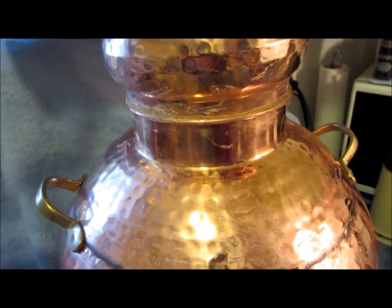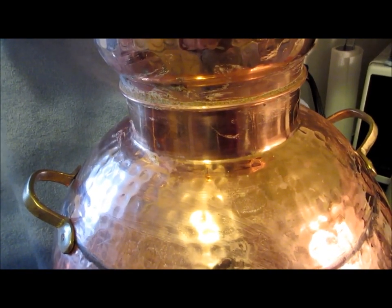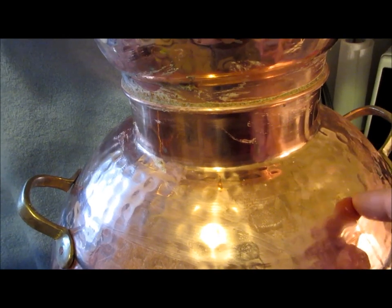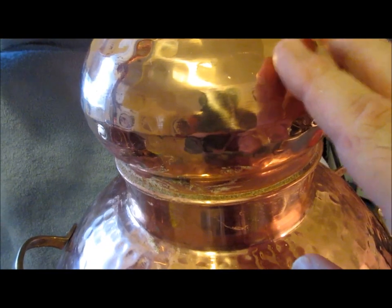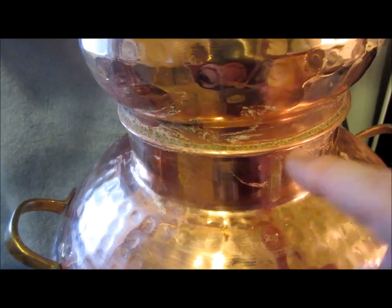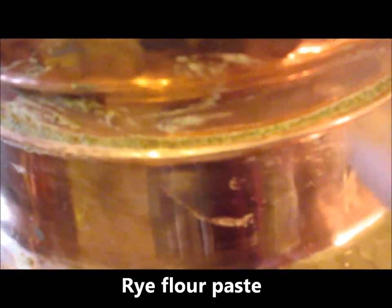I want to point out one important thing: alcohol vapors tend to escape any way they can. The risk on an alembic still is that vapors escape from the seam where the onion dome fits into the body of the pot. Here's what I've done — this is a technique still used today in Portugal, Spain, and France. You take some rye flour, mix it with a little water to make a very thick paste, and smear that paste all the way around the joint where the onion dome meets the pot body. As the still heats up, the rye flour paste dries and prevents the escape of any alcoholic vapors.